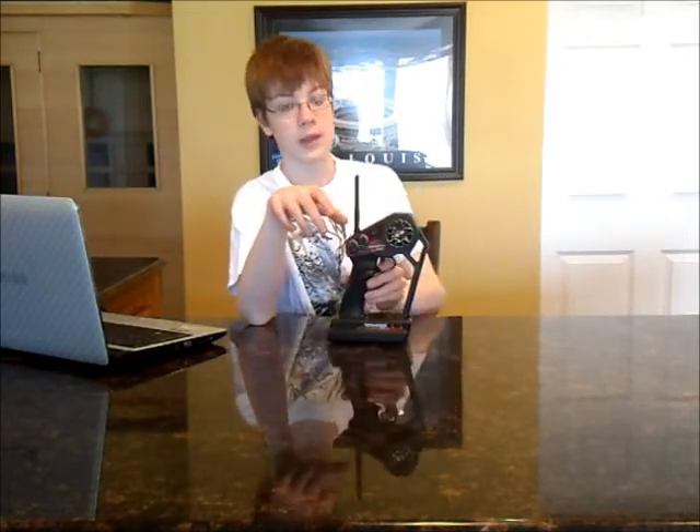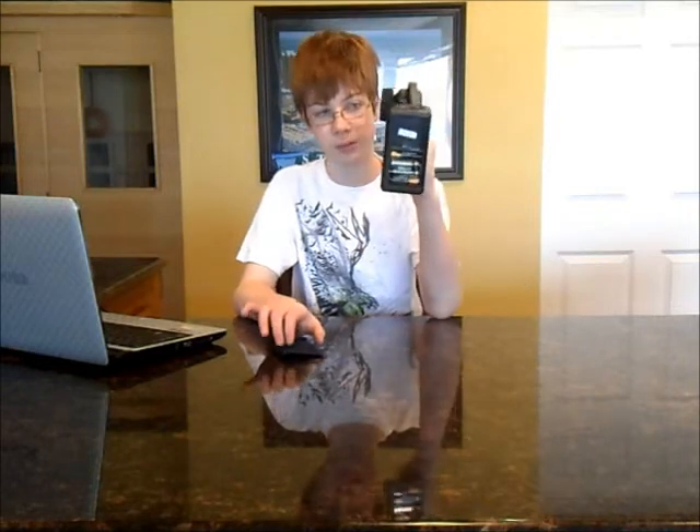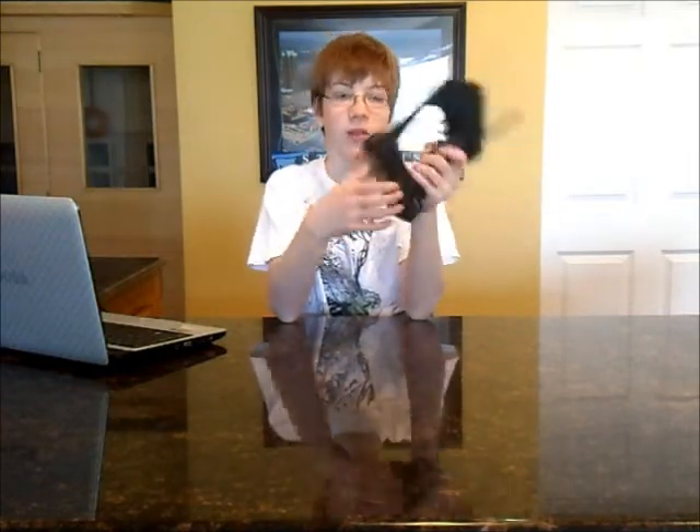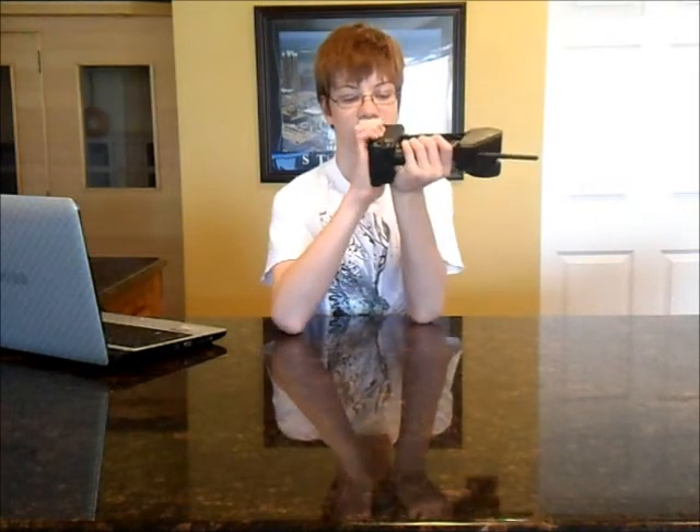One thing I really like about this is it takes only four batteries. The only thing I don't like about the four-battery thing is getting into it. It's a little different — instead of sliding it out, there is a little lock right here. You just press that down and it slides out kind of like that. It's kind of weird but it's okay.